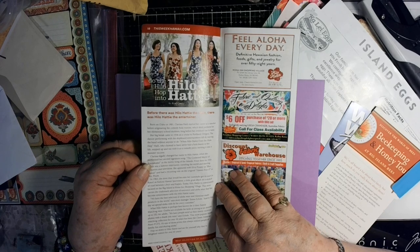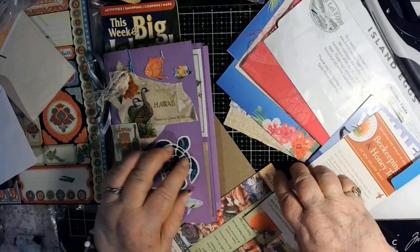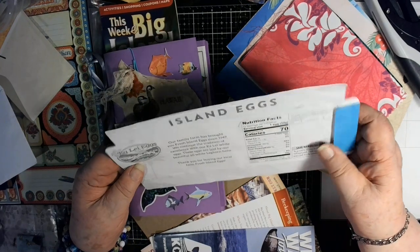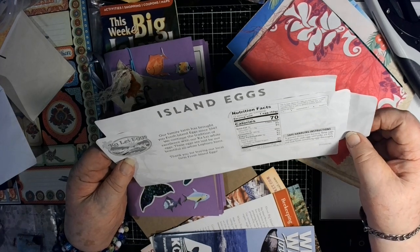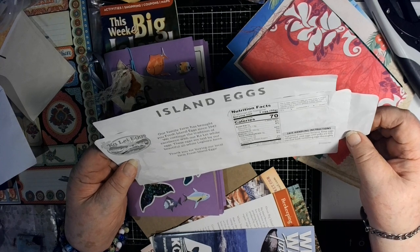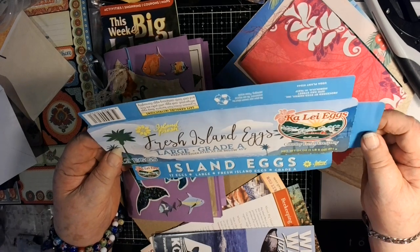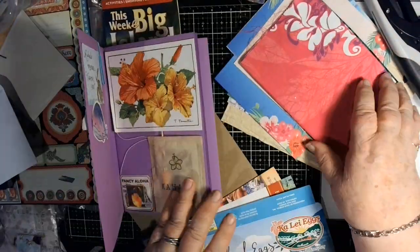Look at this — it's always got these little QR codes you can scan; I've never scanned one. Along the beach, how nice — advertisements, coupons, where you can get cheap stuff. Do the Hilo hop into the Hilo Hottie or something — how fun is that! Look at my Hawaii book already — I'm not even done with my stuff. Beekeeping and honey tour. Oh, this was the wheel: 'Island Eggs — our family farm has brought you fresh island eggs since 1947, laid by our all-white Leghorn hens.' Isn't that amazing?